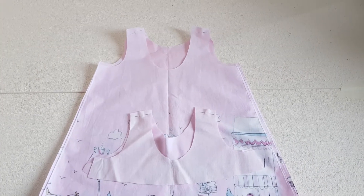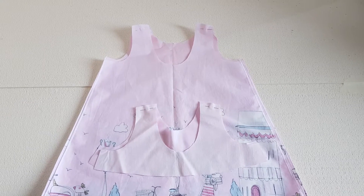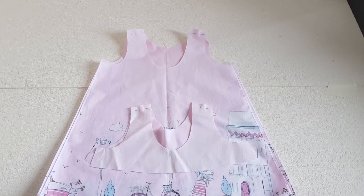Hello! Today we are sewing the Campanella project. This is the sew-along and video tutorial for the eyelet dress or tunic. The method is the same — only the tunic is a little bit shorter.